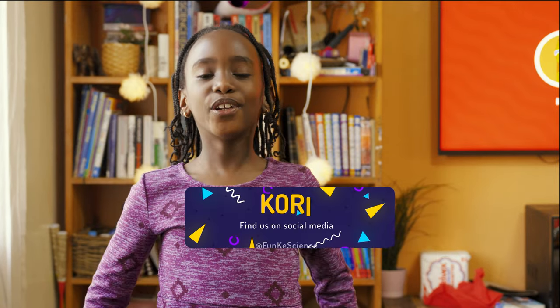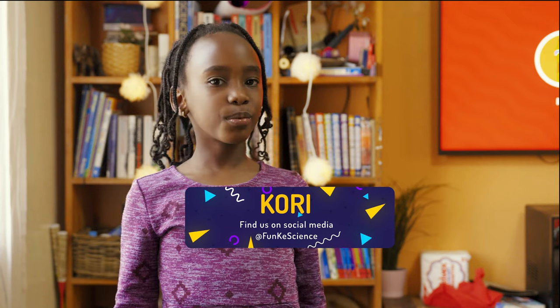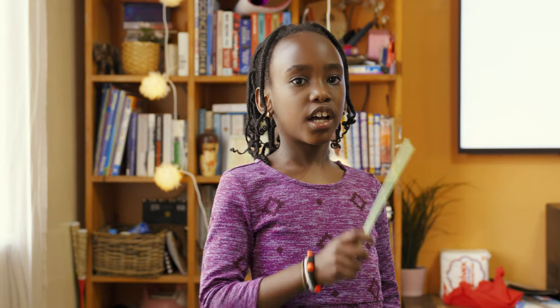Hi guys, welcome to Funky Science. If you don't know me, my name is Corey. Today we are going to make a bobozella using straws. What you need are straws and seeds.